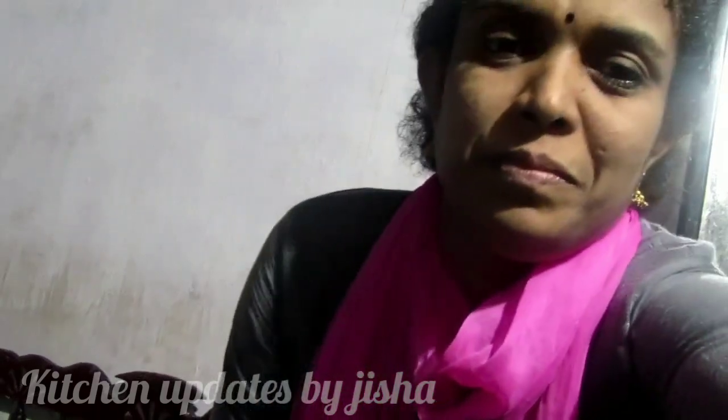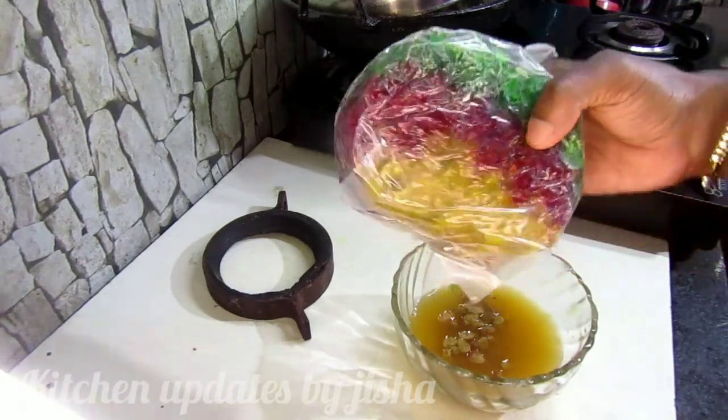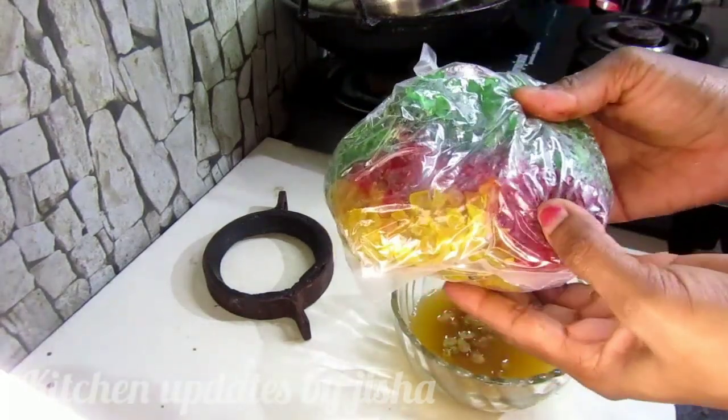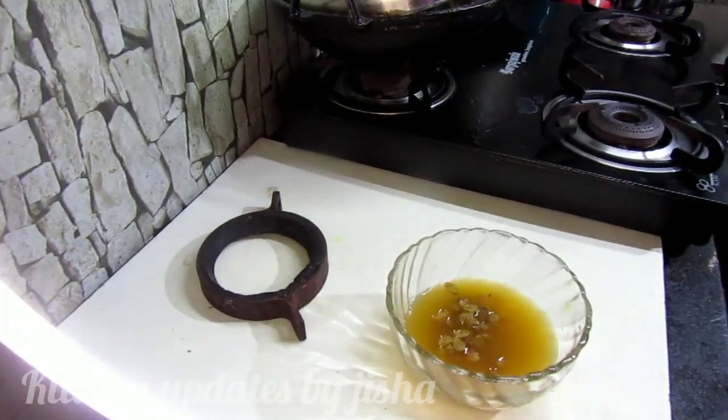So it will be thick. This is a little bit of fruit. I am using it in orange juice, squash, and mustard juice.